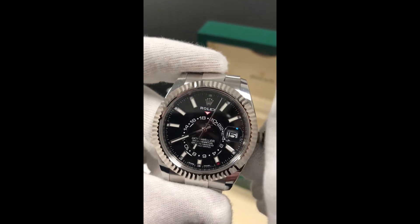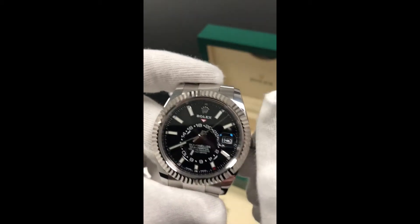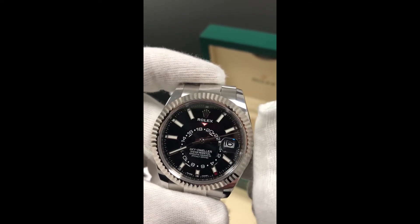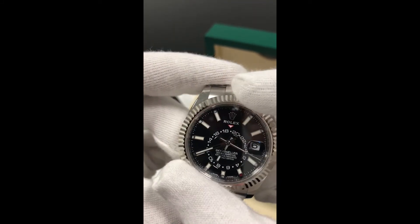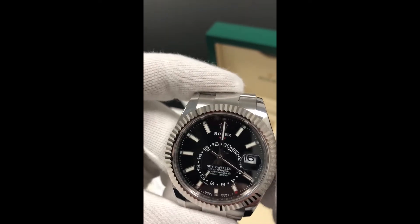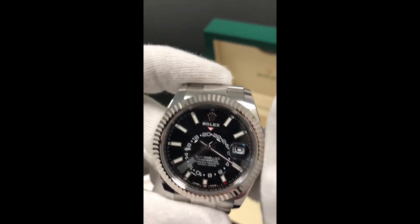Once we turn the bezel one click to the left, we are able to change the date and month. We turn the bezel once more to the left and we are able to adjust the local time, in the same way the GMT Master 2 does. Great innovation and function — and the last click adjusts of course the time. It really brings out the question: why hasn't anyone thought of this before?